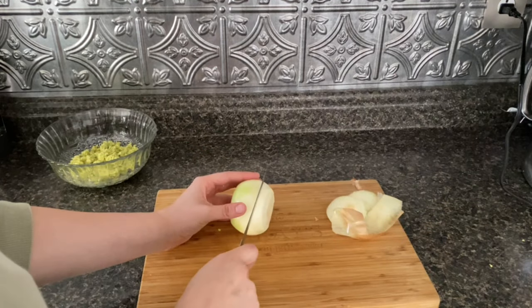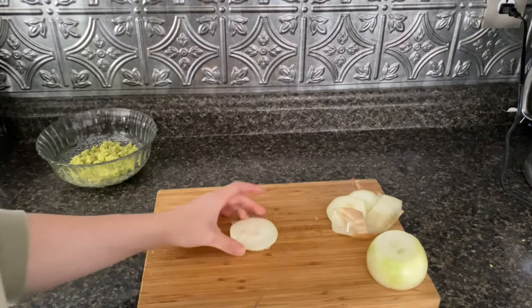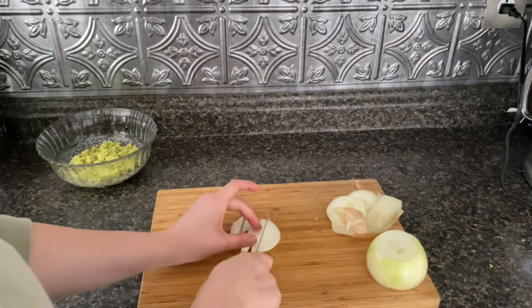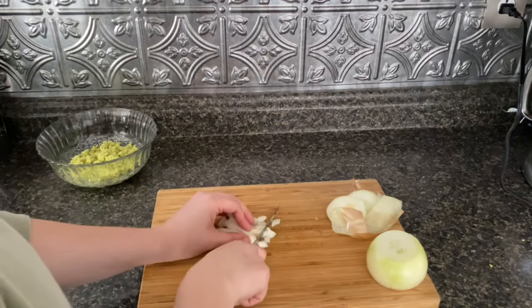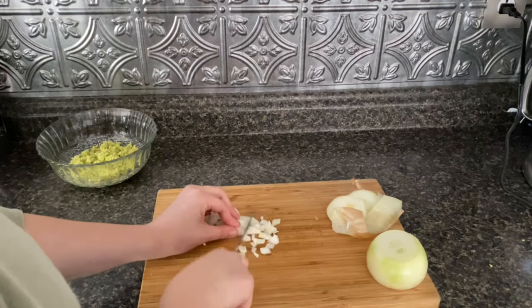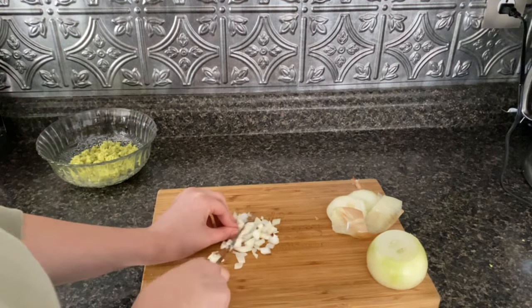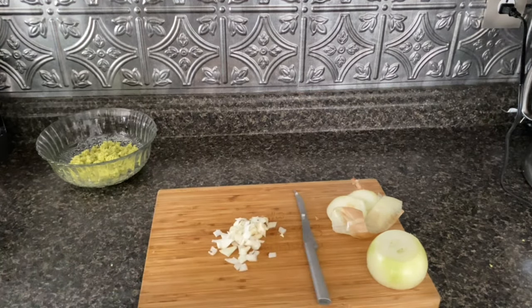I'm now going to take a couple slices of onion and then slice them both ways, using a chopping style to put into the guacamole. And you can chop them as big or as little as you would like.